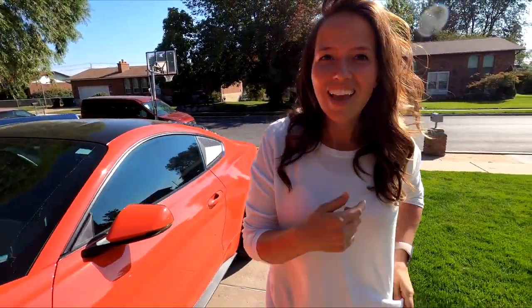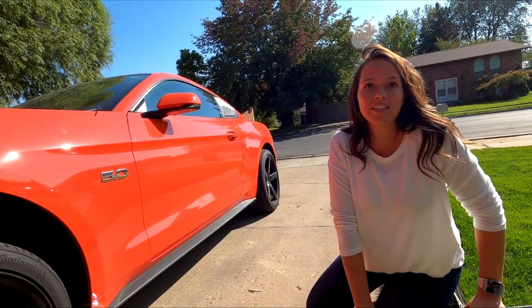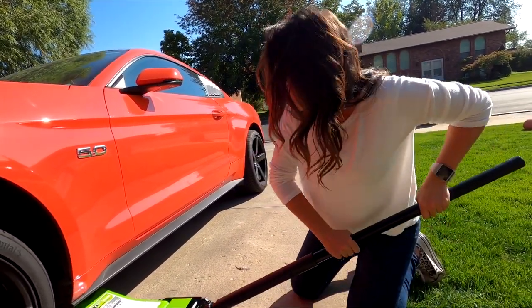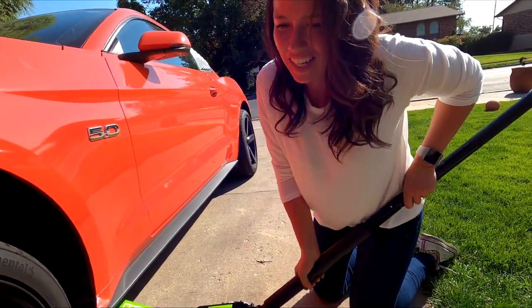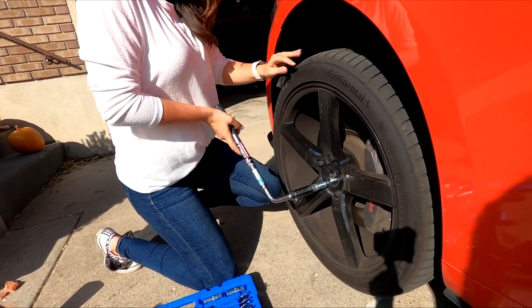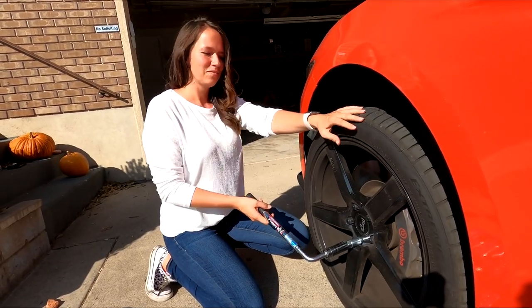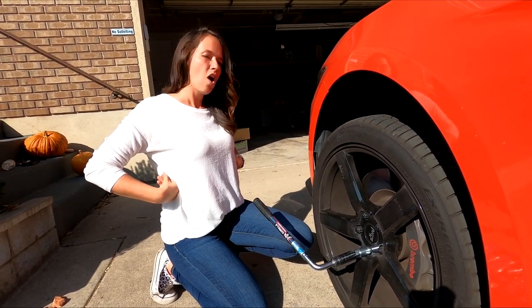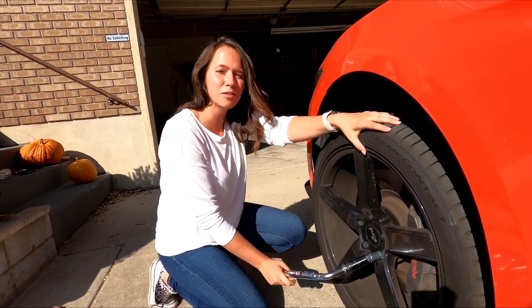100% honest - this is my first time taking a tire off. This is a lot harder than I thought. I feel like this isn't safe, this is a bad idea. Please work. I think I did this the right way - it's on this part right here. Is there a trick to this? You loosen it when it's on the ground first. Oh crap - why didn't you tell me that? Do I have to put it back down?